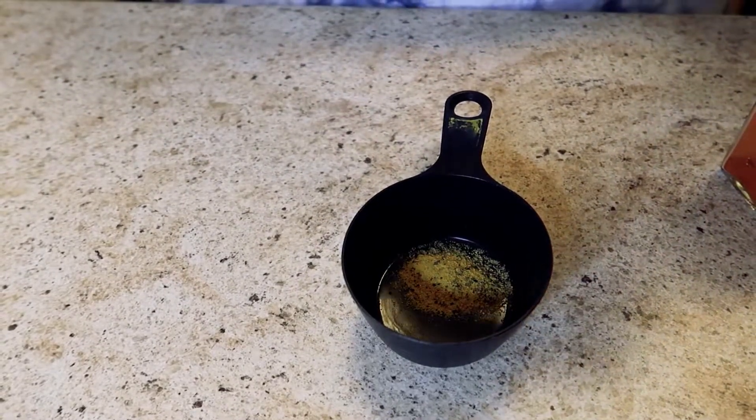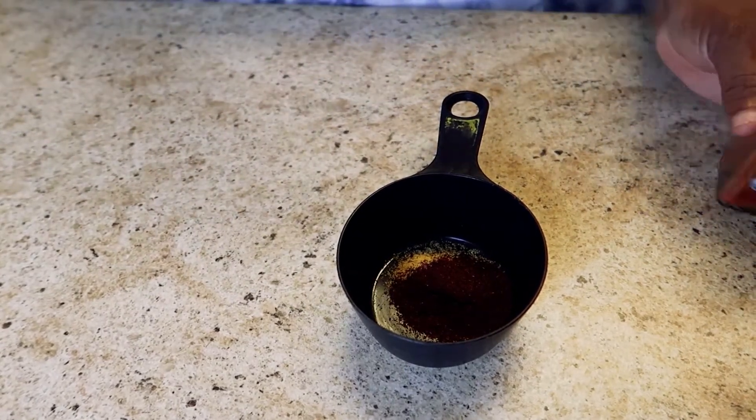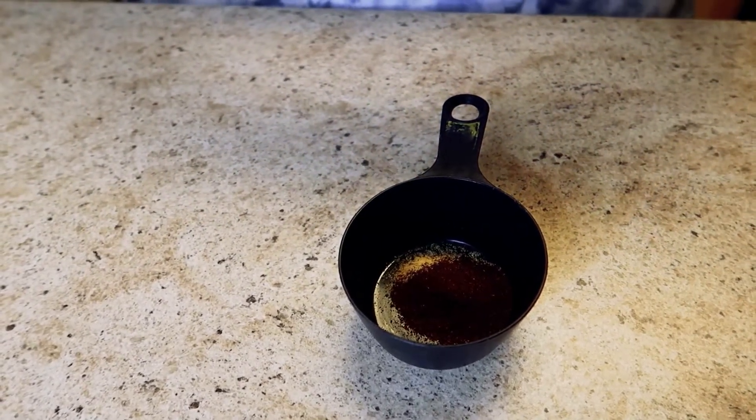1/2 teaspoon of chili powder. 1/2 teaspoon of smoked paprika.